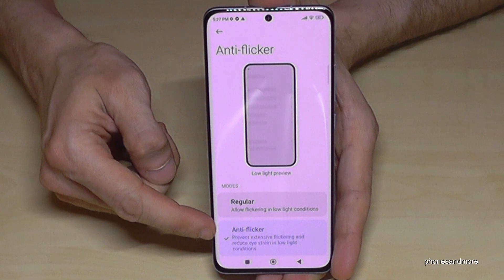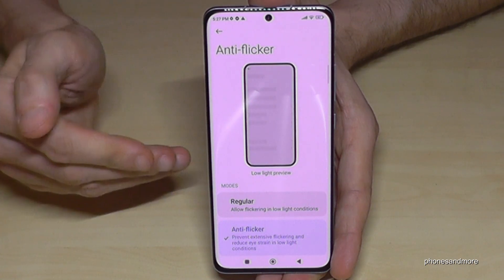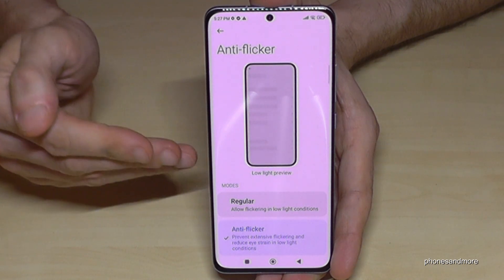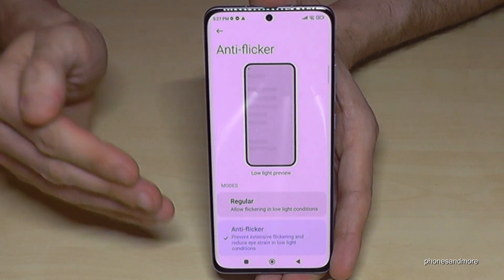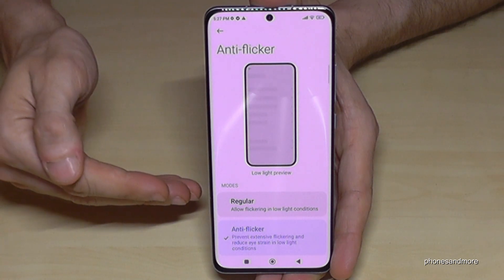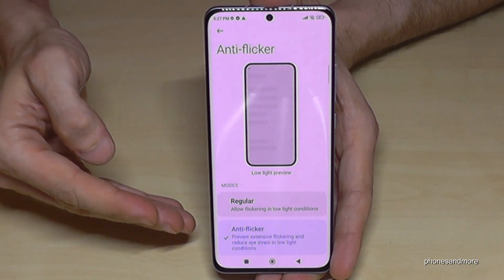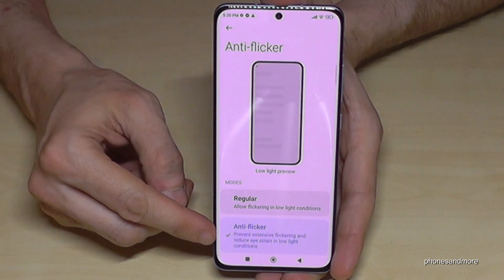Just enable it. A negative effect is that the refresh rate of the phone is now at 60Hz, so you cannot have the 120Hz mode. But 60Hz is completely enough — previous smartphones also had 60Hz, and if you don't play intensive games, it is absolutely okay. Enable the anti-flicker mode to protect your eyes.